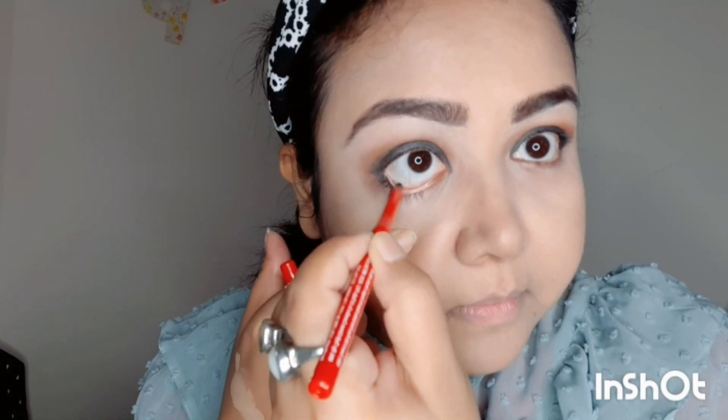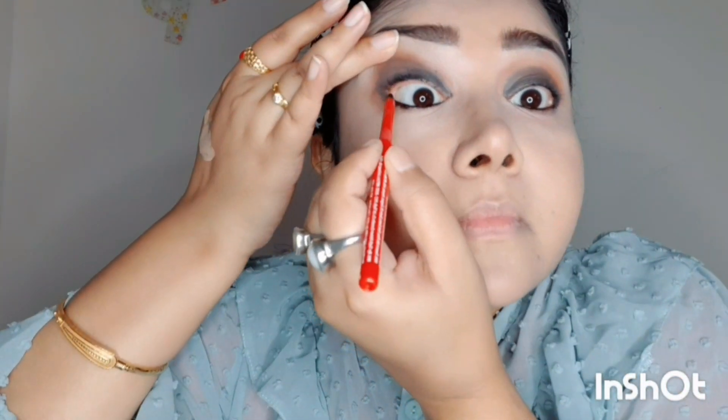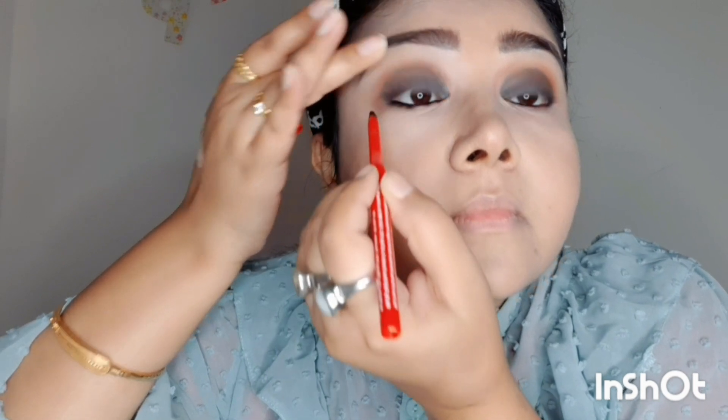Using the black kohl gel from Faces to fill my waterline. This kohl gel is very creamy so you can smudge it very properly. I also fill my upper waterline and smudge it with a small smudger brush. It gives you a smoky look.